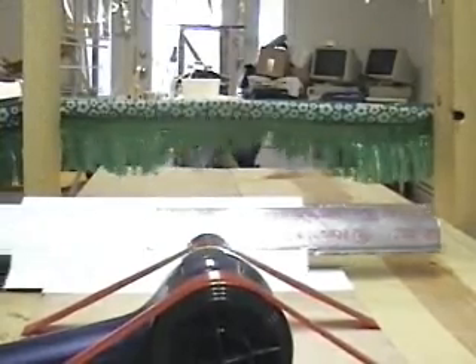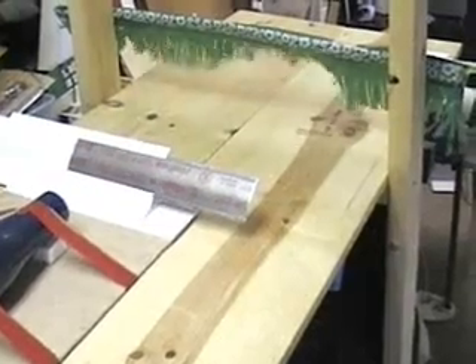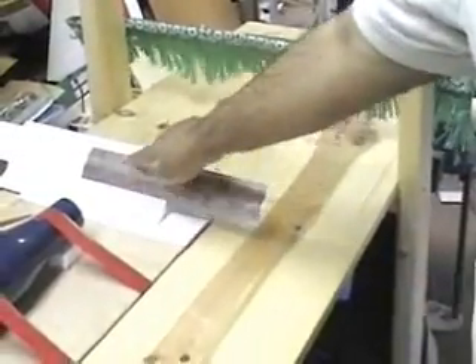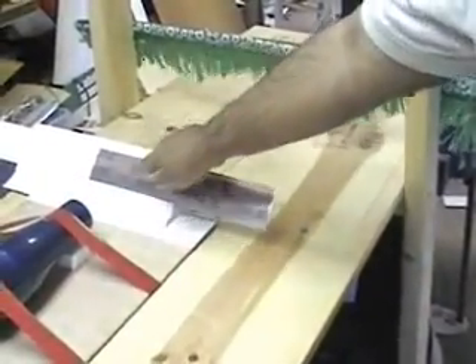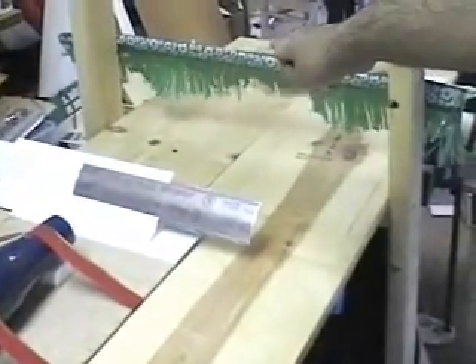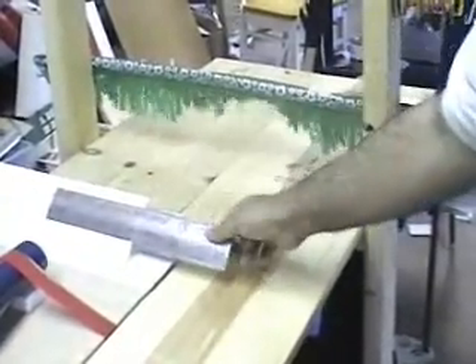Now let's see what happens. Right now we have the rigid surface in front of the hair dryer, and you can see all the stuff fluttering out there — it's not blocking the airflow down here at all.